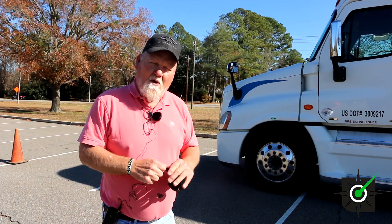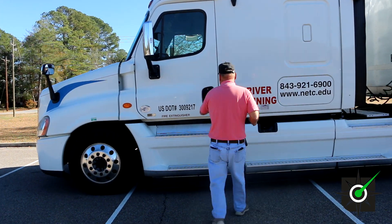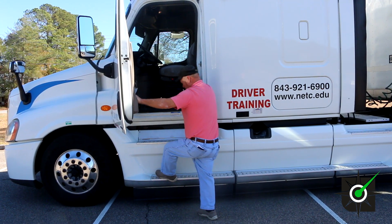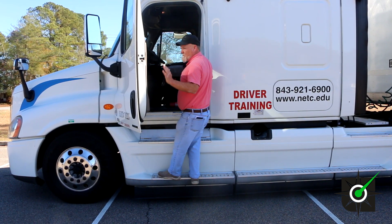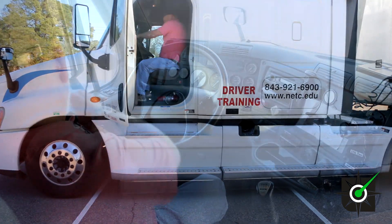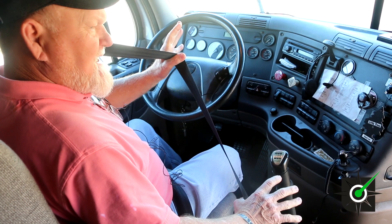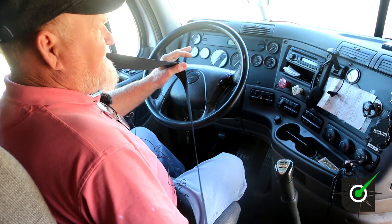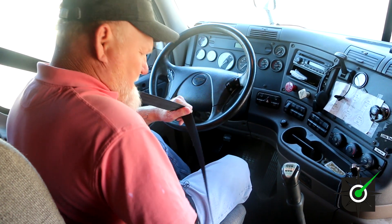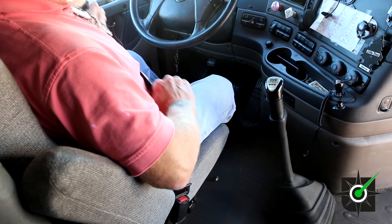We'll get inside and start with the in-cab inspection. Three points of contact — two hands and a foot or two feet and one hand — that's mandatory. As you get in the truck and get in the seat, this is the pre-trip in-cab inspection. You hook your seat belt — the seat belt is properly mounted and secure. It locks and unlocks properly. It's not cut, torn, or frayed, and the seat belt is adjusted to me.